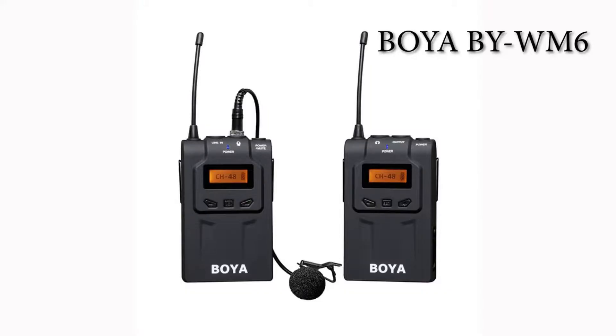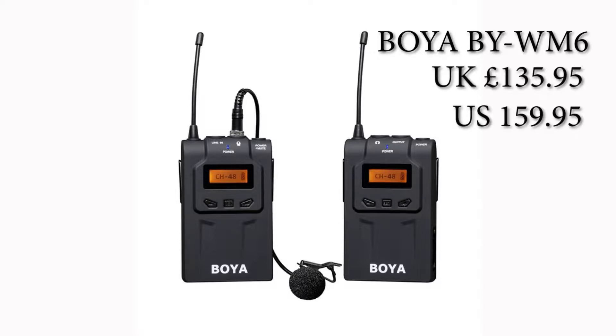We decided to give this a try because we don't really have a lot of money on the show. To give you an idea, the last review we did on a wireless mic was the Boya BY-M6, which goes for about $135.00 in the U.K. and $159.00 U.S.